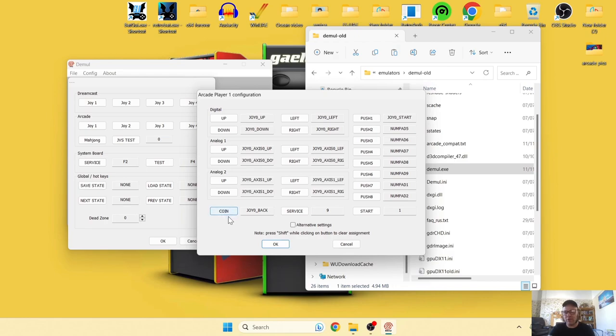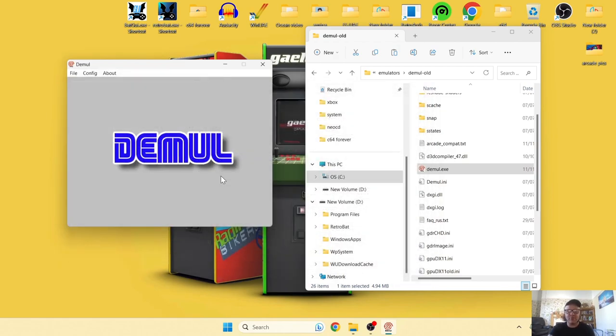For the coin option, I use Select on my PS3 controller. For Service I press Start. The push buttons are your X, Square, Circle, and Triangle buttons if you're on a PS3 controller. For the in-game Start button I press L1. Click OK and close this down.